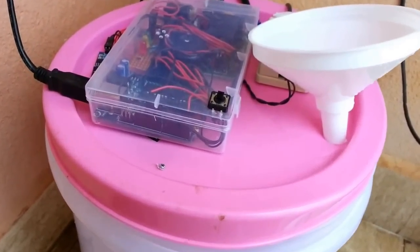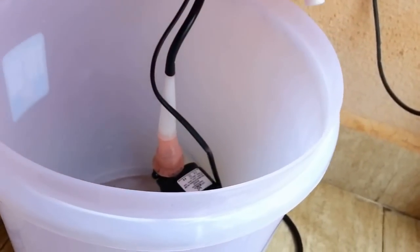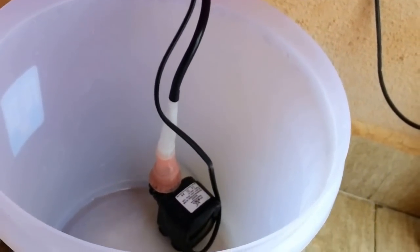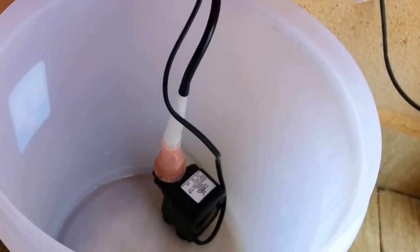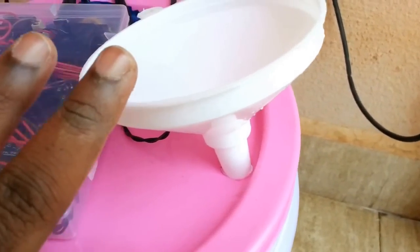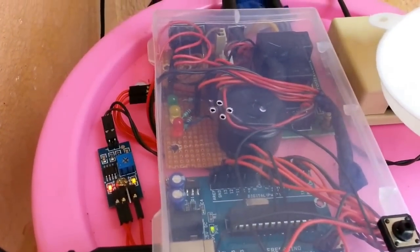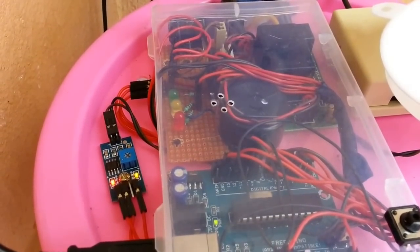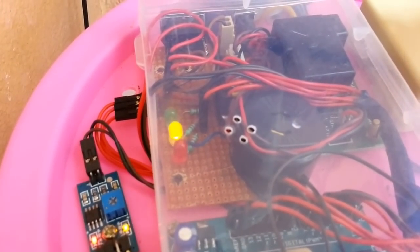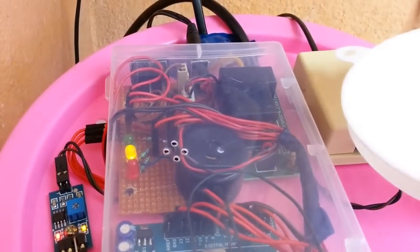Let's move on to the second condition now. The plant is wet with sufficient water but the tank has run out of water. As this is an automated irrigation system, there are chances for us to forget to fill the container with water before going on vacation. I have now emptied my tank. The yellow light on the device along with the buzzing sound is an indication that the tank ran out of water and needs to be refilled.